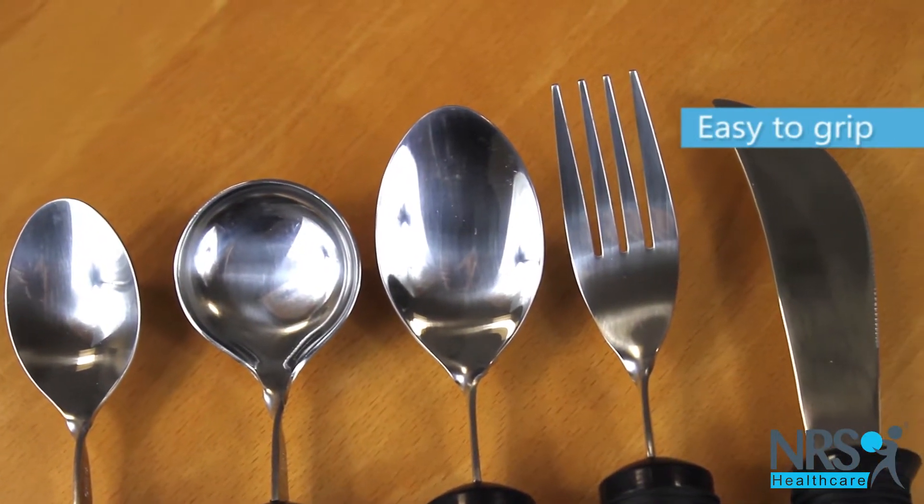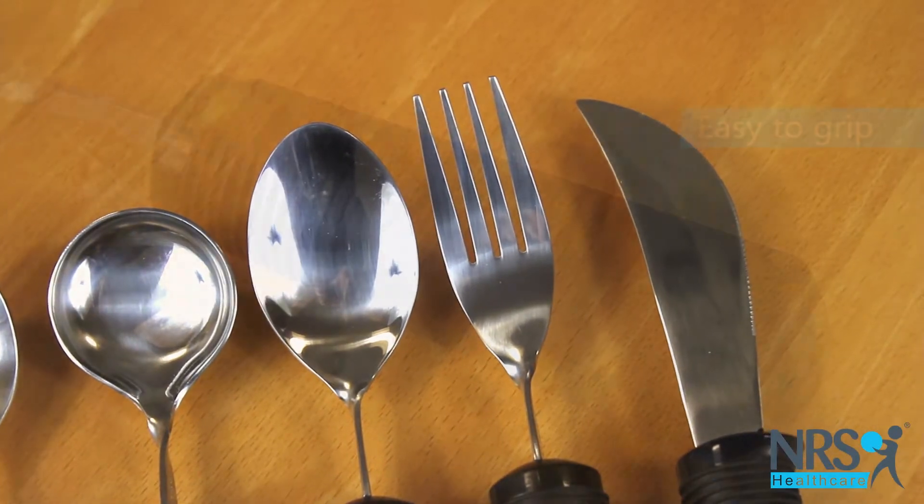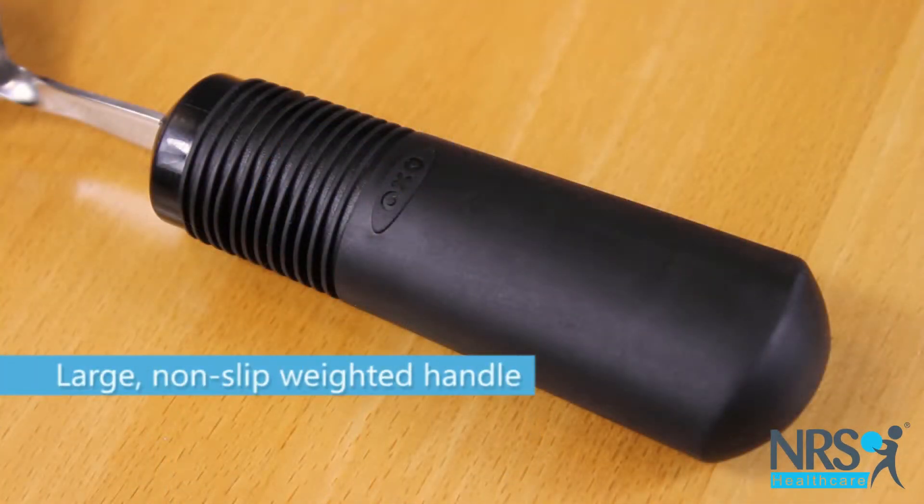This set contains a fork, rocker knife, soup spoon, dessert spoon, and teaspoon. Each piece has a weighted handle that gives more control.